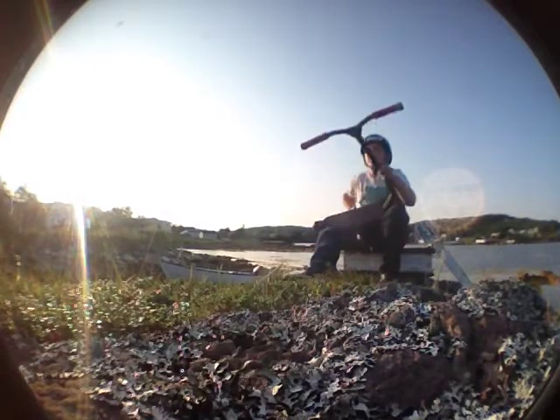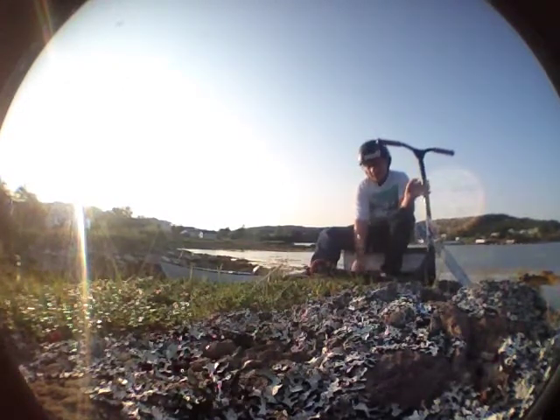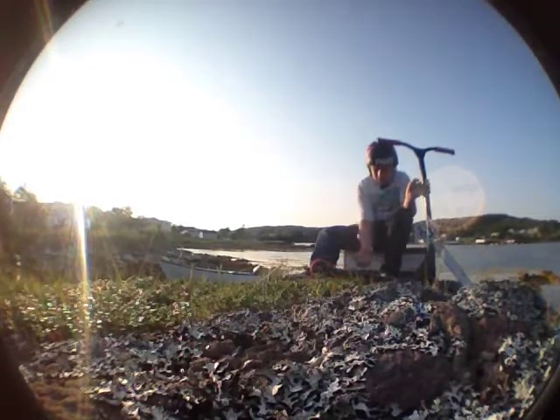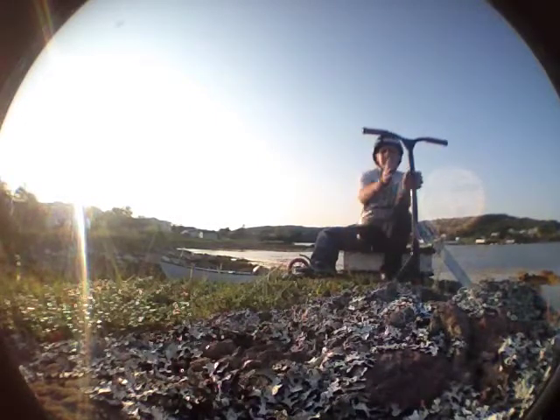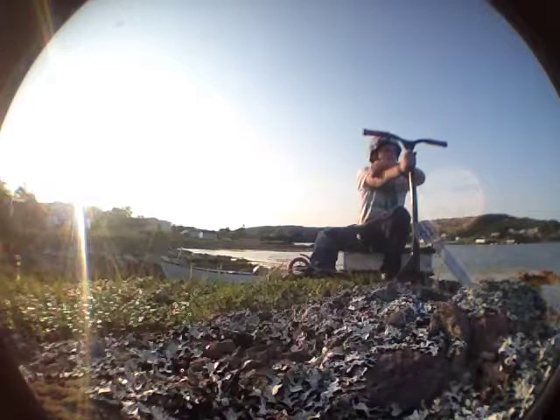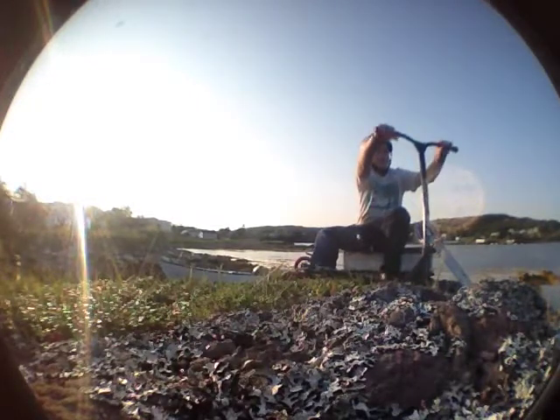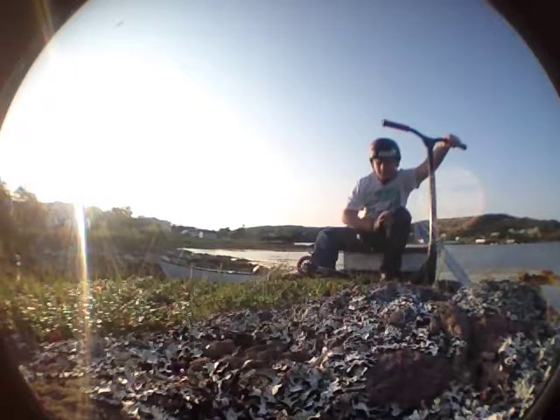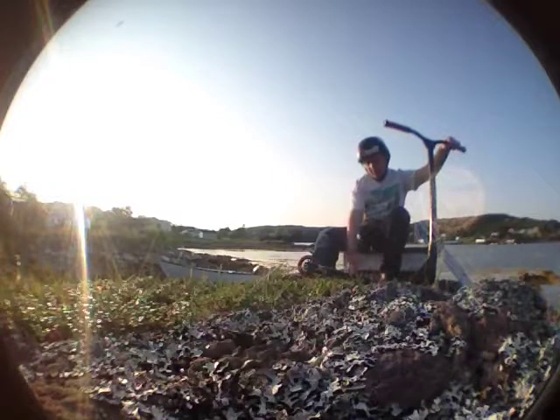We're going to start on the top with the grips. I don't actually have the same grips that originally came on here, because I always ride LDI grips. The Envy TPR grips that came on are amazing grips. The only reason I changed them is because I gave this scooter to my cousin to borrow for about a month, and when I got it back he had put LDI softies on it — my favorite grips. But the TPR grips were really good grips; I would definitely recommend them.